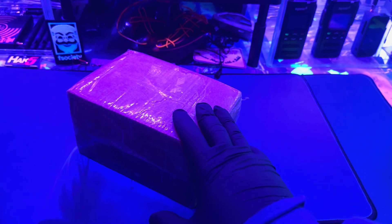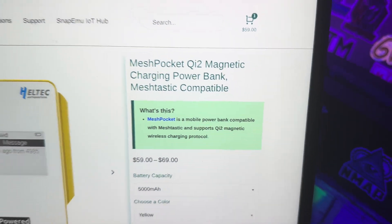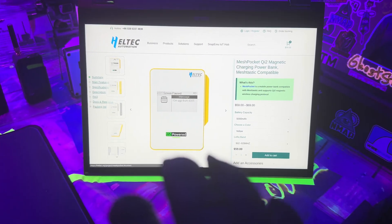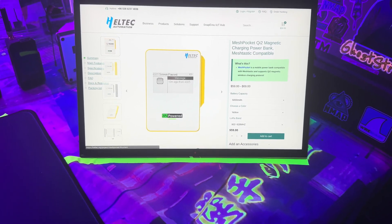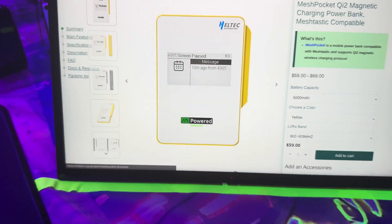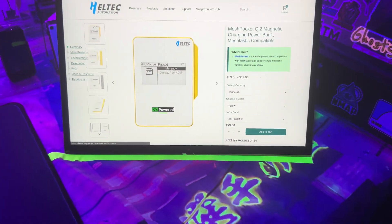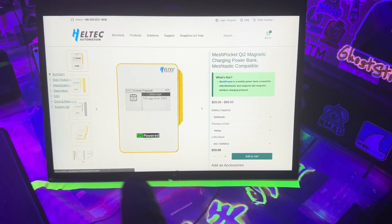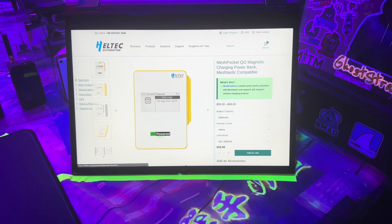We have another unboxing on this channel and I'm really excited to get back into the survival tech gadgets. This one is the Heltec Mesh Pocket Qi2 — a device that does multiple things: it's a battery bank charger for your phone, it has wireless charging, and it has a Meshtastic device built into it with an ink screen. You get the best of both worlds with a battery bank and a Meshtastic device like the Heltec V3, all put into one.